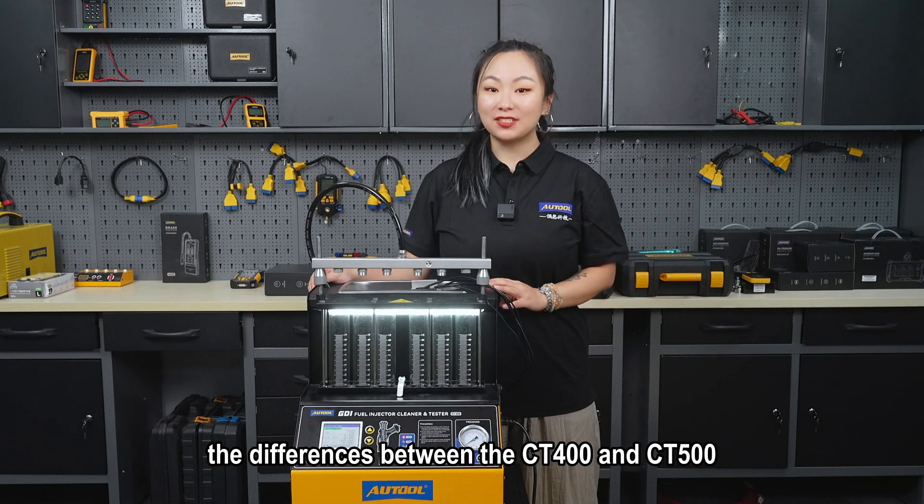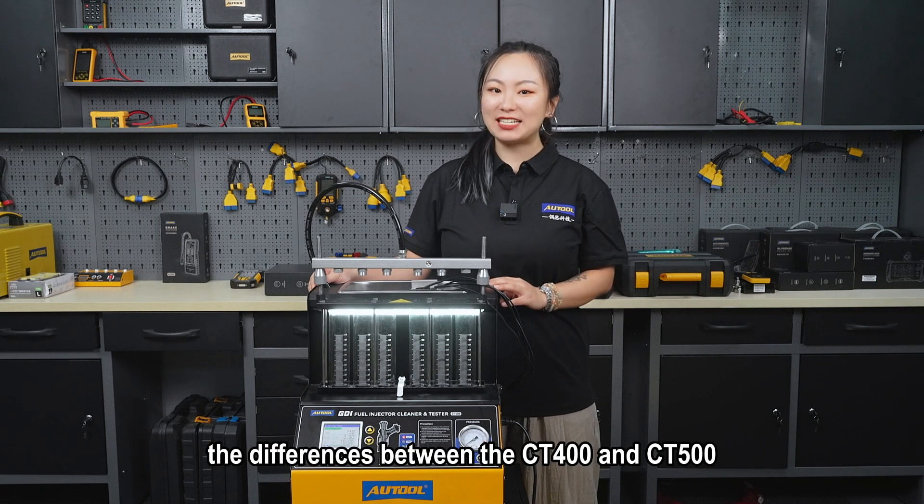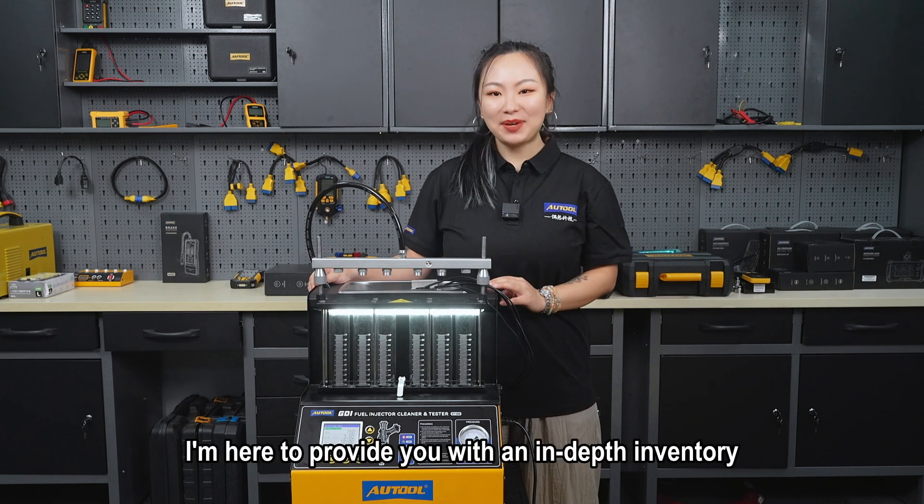Many of you have been asking about the differences between the CD400 and CD500. Today I'm here to provide you with an in-depth inventory.